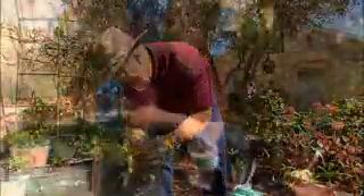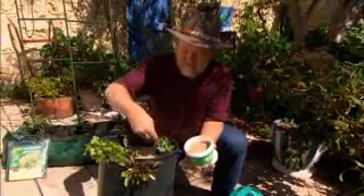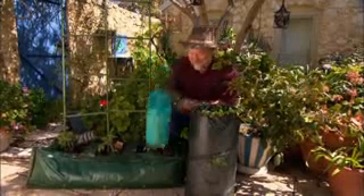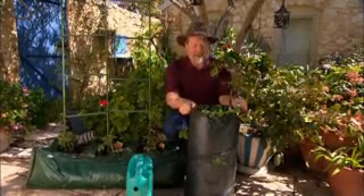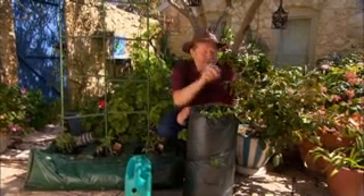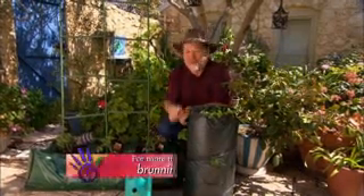Once finished, a dash of herb fertiliser will keep them growing for weeks. Now the last step — just water your plants in. These little babies here are actually growing while I'm talking to you. This herb planter would be perfect to put in beside the barbecue, so you could grab fresh herbs and stick them straight onto the plate.